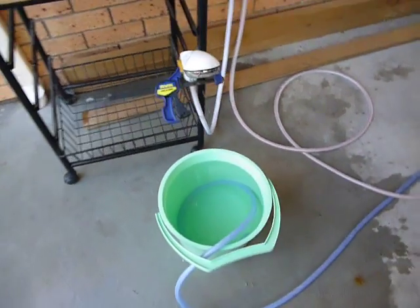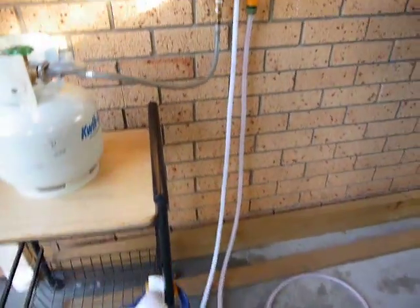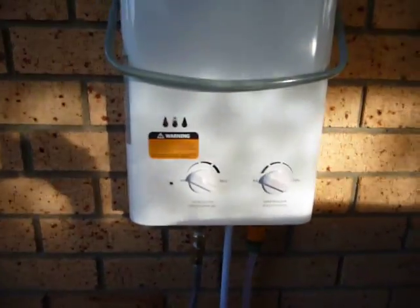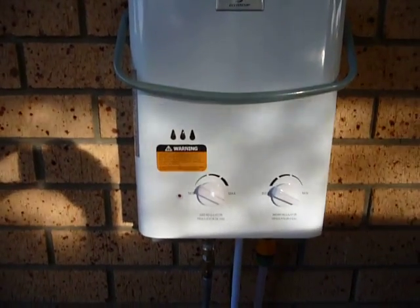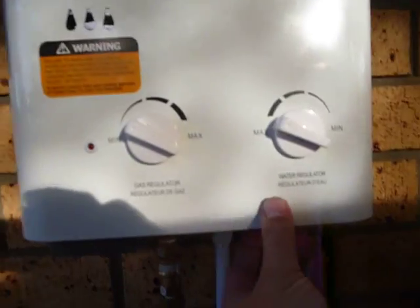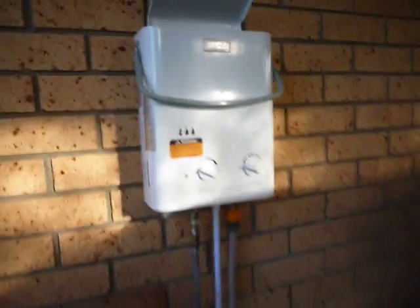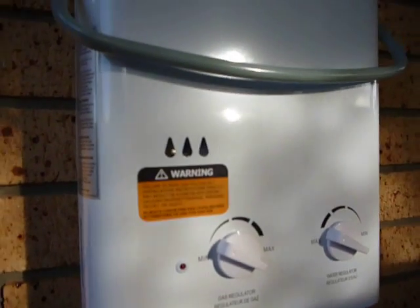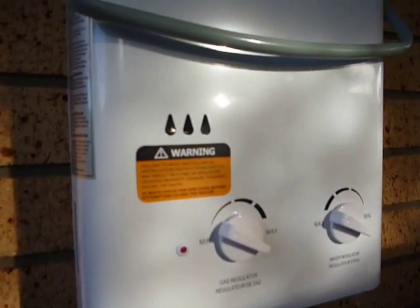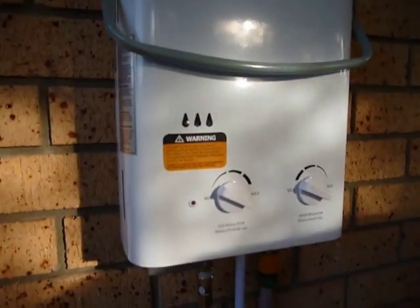The unit operates by means of water flow — once the water flow is turned on, the unit itself ignites and is ready to fire. I'll just turn the unit on now as it was off previously. As I turn the water on you will hear the unit fire, and as soon as the little red light goes out we've got ignition and water flow.